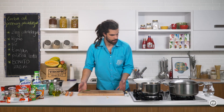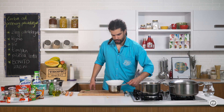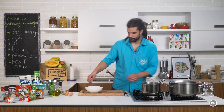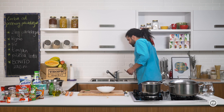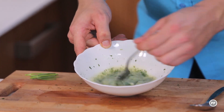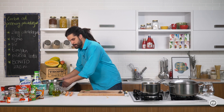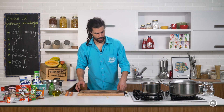Sada, ovo ovde mogu da ugasim. Treba mi kašika i viduška i dobro promiješamo. Ovaj umak je gotov. Sklanjamo ga sa strane.